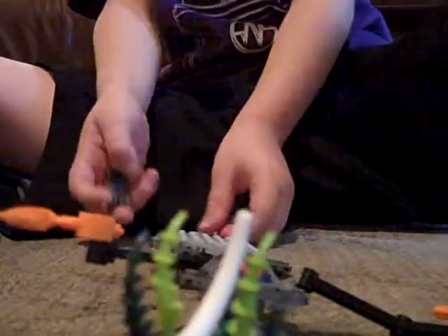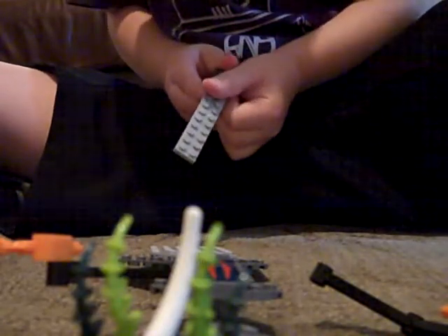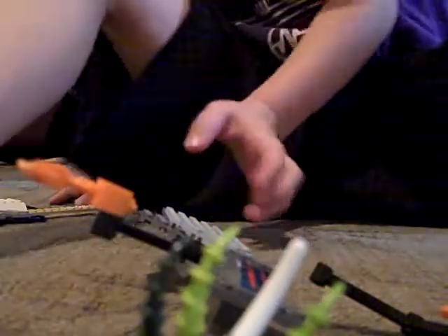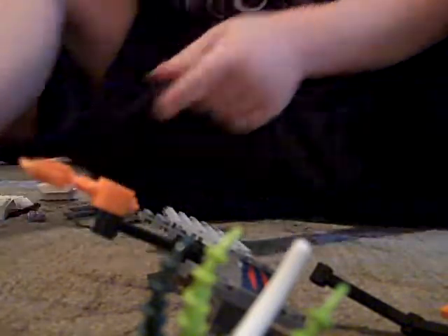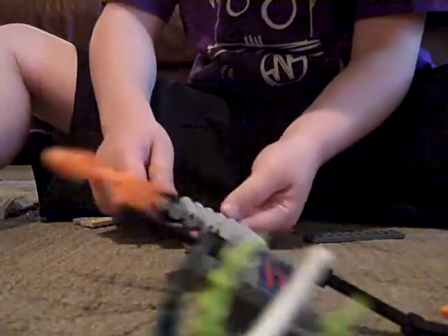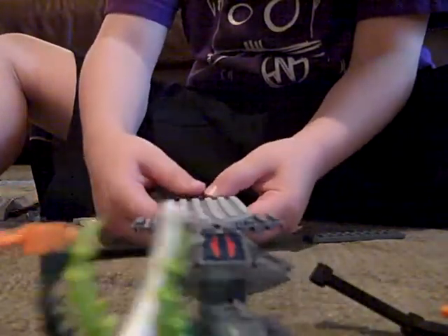Get one of these and put it at the end of this part, right there. Now find one of these long black pieces. Put it right there.